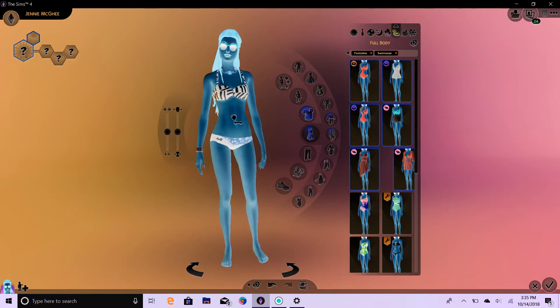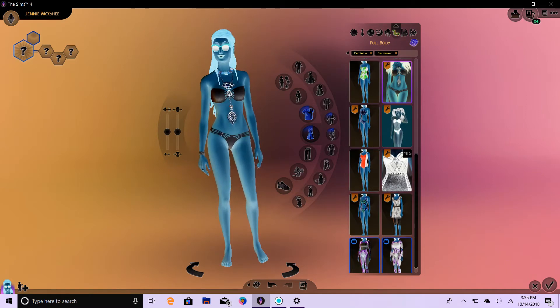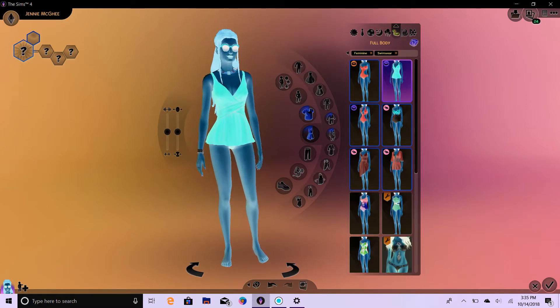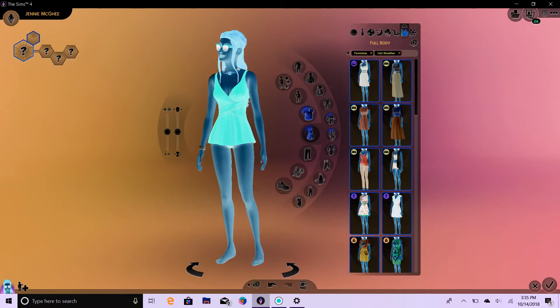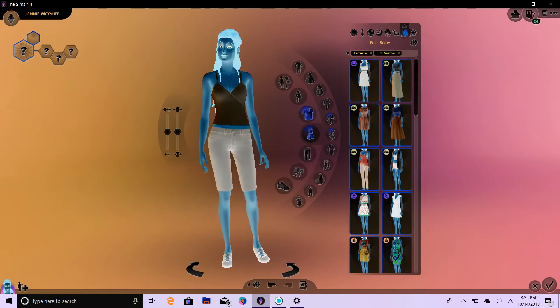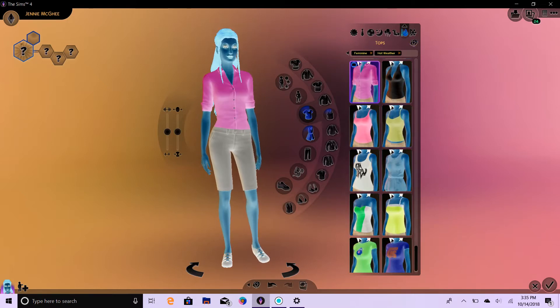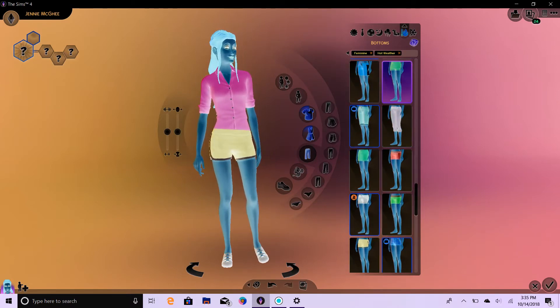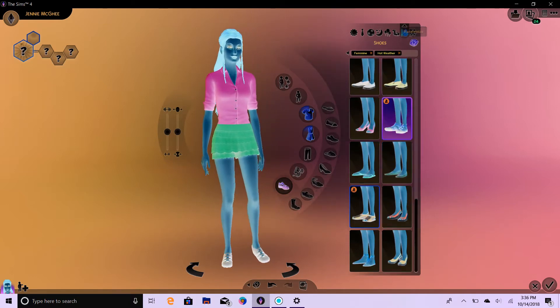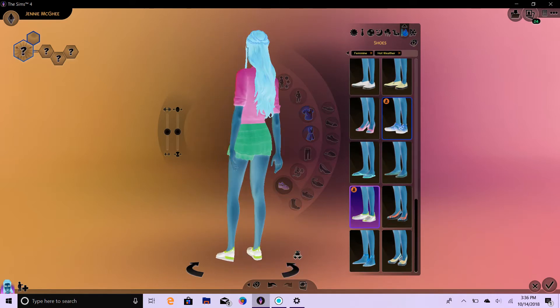On to swimwear. I have a lot more full body swimsuits, so let's just go ahead and go there. One, two, and three. She has glasses and knuckles — I'm just going to leave those alone because I can't randomize them. And then let's do the top here for warm weather. One, two, three. One, two, three. And our bottoms — one, two, three. Those are some hideous color combinations. One, two, three. And the shoes do not help it in the least.